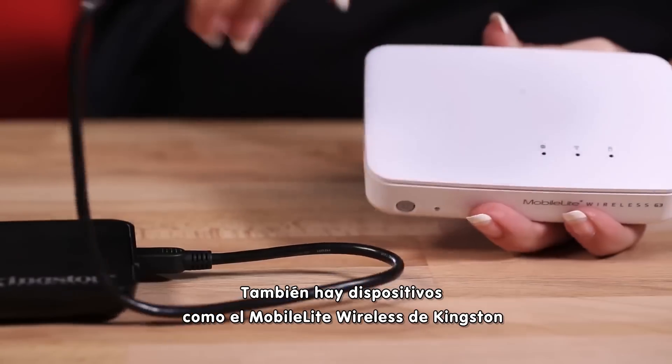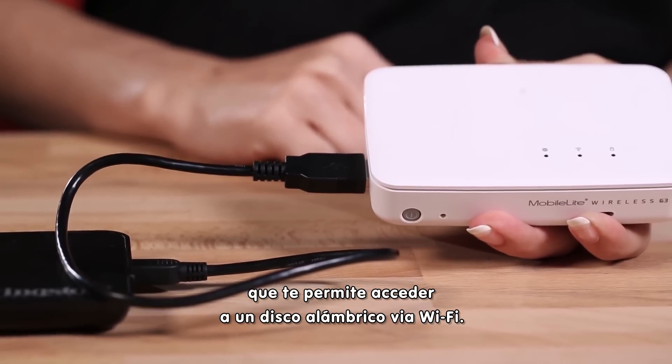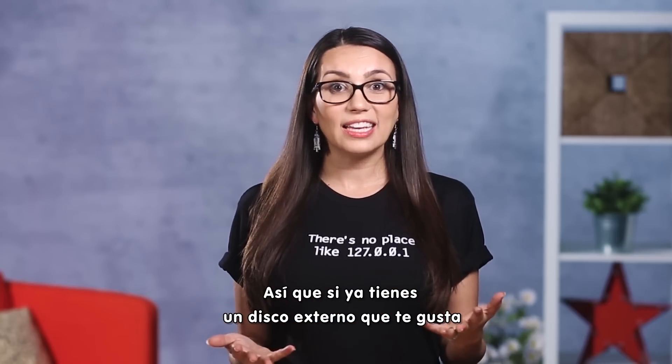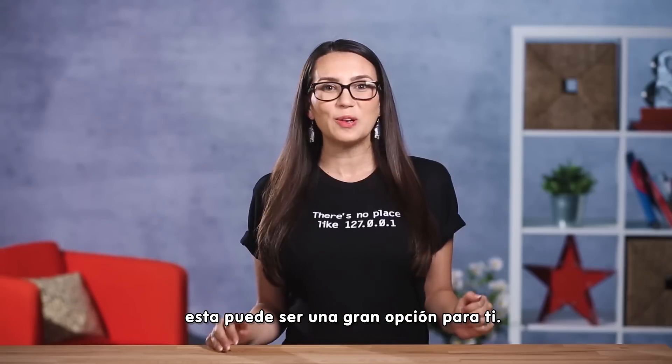There are also devices like Kingston's MobileLite Wireless that allow you to access a wired drive via Wi-Fi. So if you already have an external drive you like and don't want to see a bunch of cables connected to your shiny new notebook, this may be a great option for you.